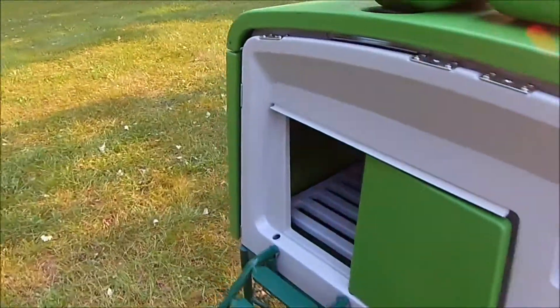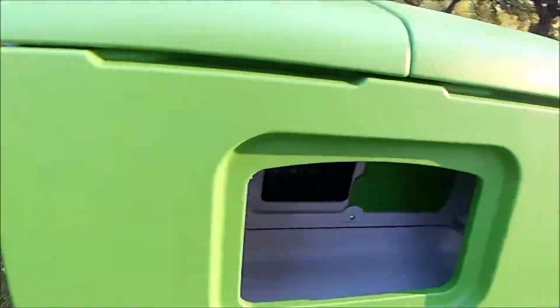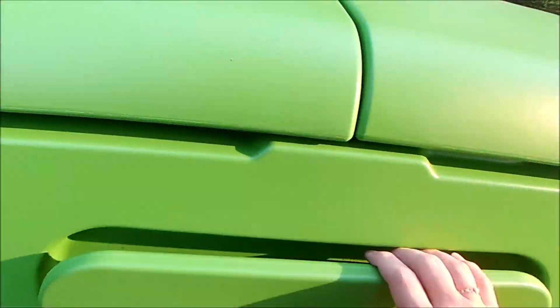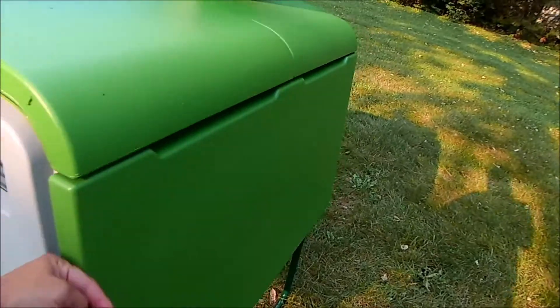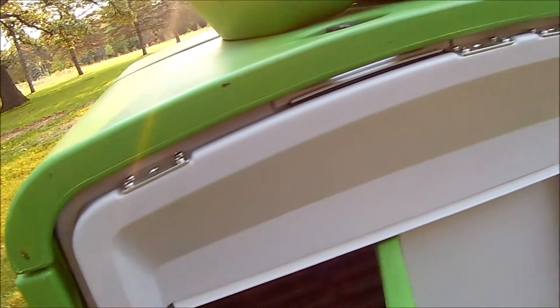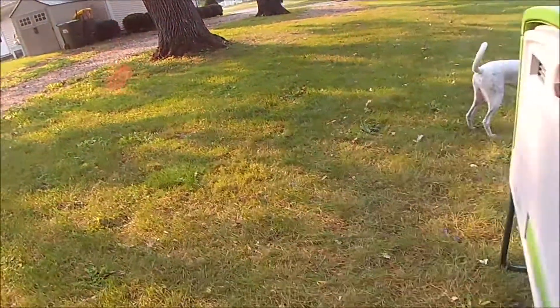It looks pretty sturdy, pretty weatherproof, and hopefully predator proof — it looks pretty strong and really well designed. I bought the thermal covering for wintertime, so hopefully it keeps the chickens nice and cozy. I'm not sure about a heat mechanism — might be a little tricky, but there's room I might be able to run a cable, or put a flat warmer in there. I can't do a heat bulb, but there'll be some options. We'll see how this goes.